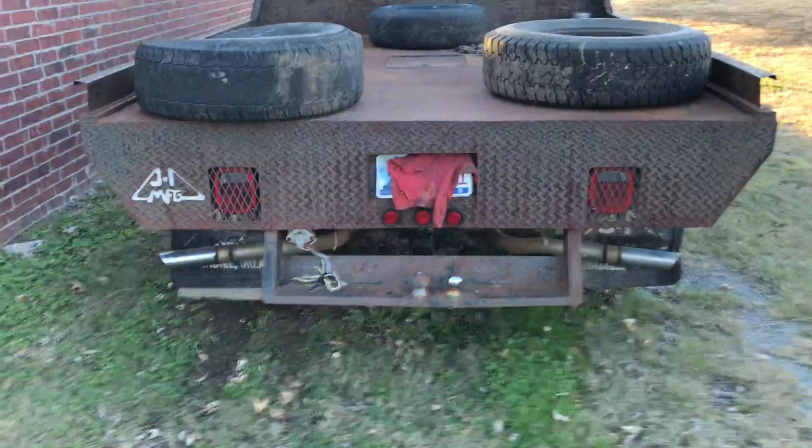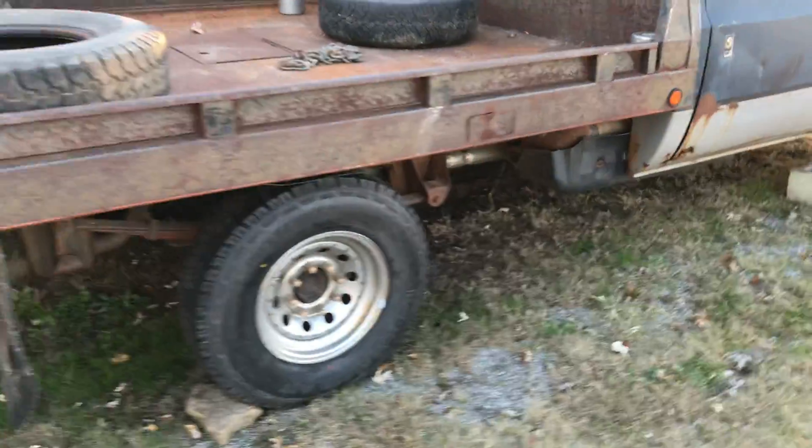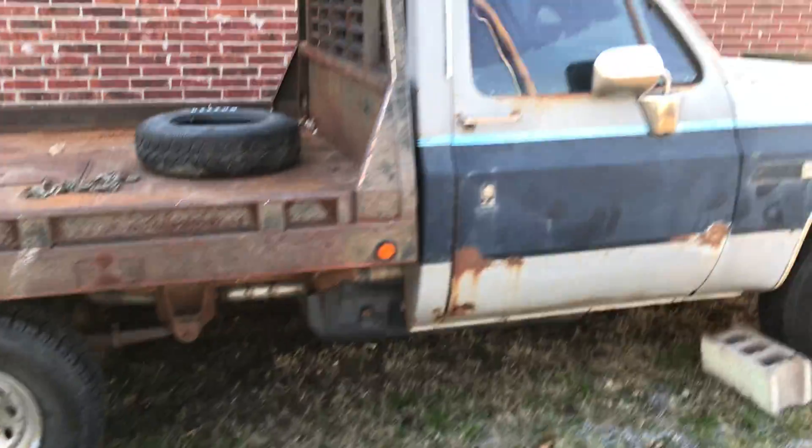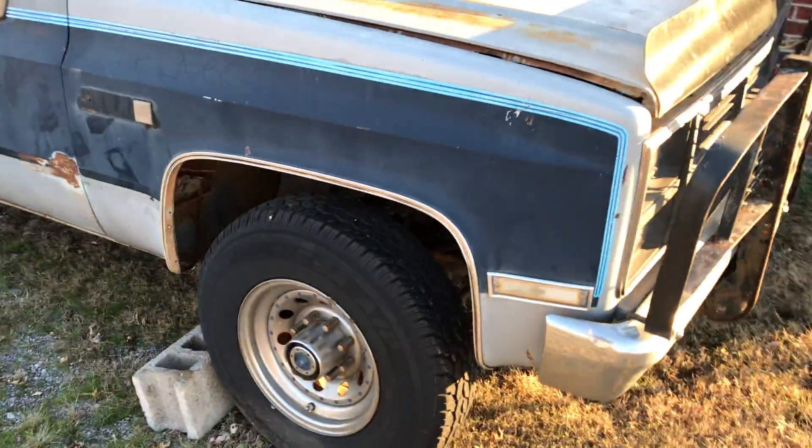There is the project. We call it flat top. This was rebuilt 10 years ago for my dad, who passed away right about 10 years ago.